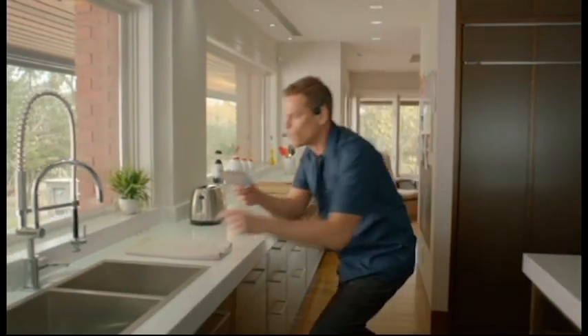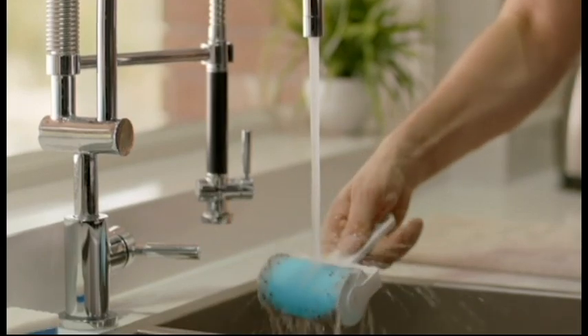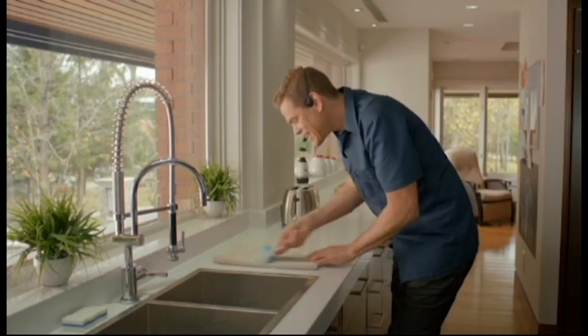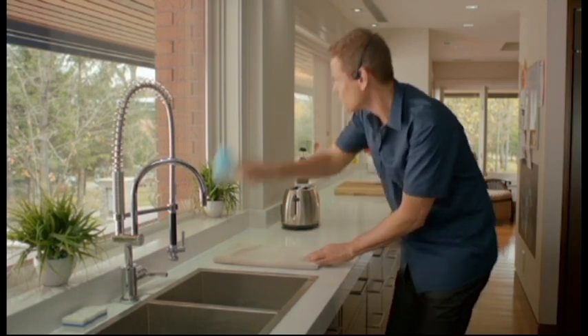It's made of a special silicone, so with a little water, the dirt comes right off. It's slippery when wet, Shticky when dry. Check this out.